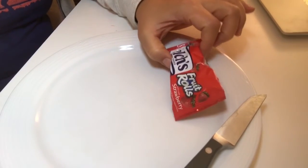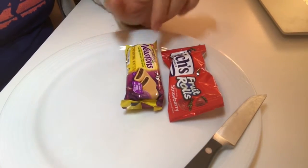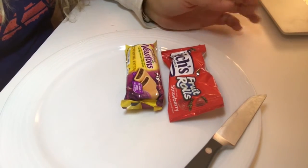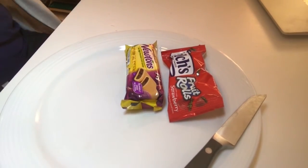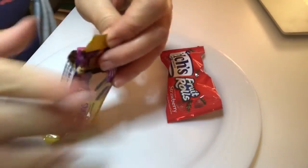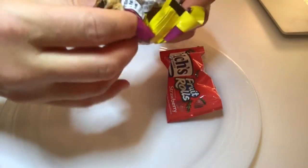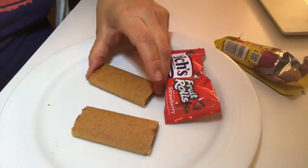In your kit today you'll have fruit roll-ups, some fig newtons, and a container of frosting. Go ahead and open the package with the fig newtons and put the fig newtons on your plate.